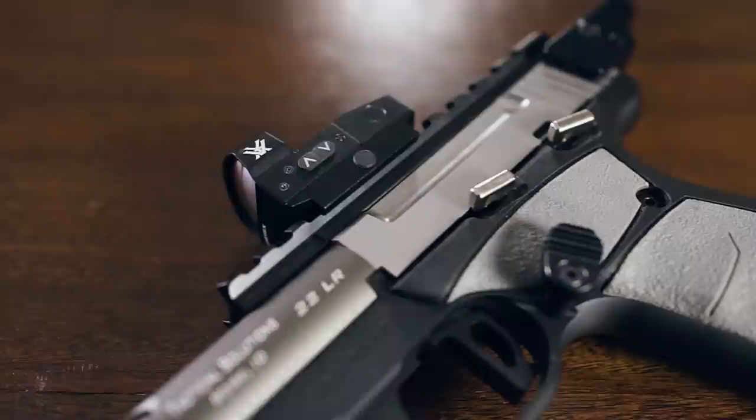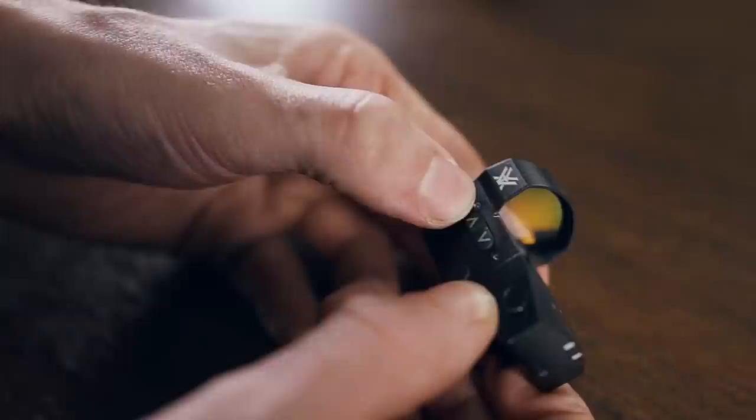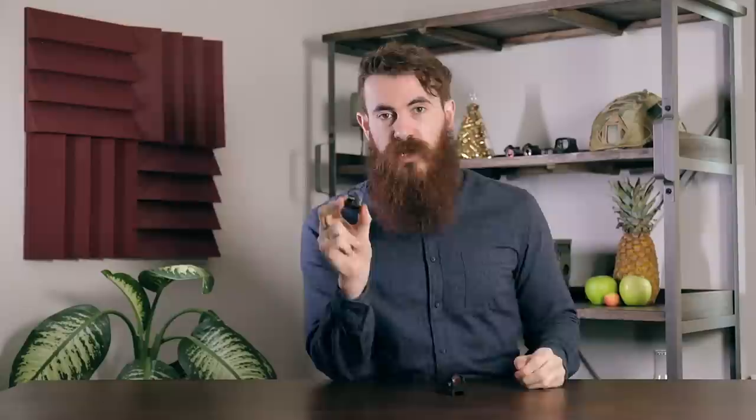Up first is the Vortex Venom. Weighing in at just 1.1oz while still retaining an overall feel of quality in hand, the Vortex pistol red dots feature useful brightness adjustment buttons on the left side of the optic that offer a nice, soft click when depressed. With a battery life of anywhere from 150 hours at the brightest setting and up to 30,000 hours at the lowest, you can rest assured that you'll likely only have to swap this battery out once or twice a year tops.